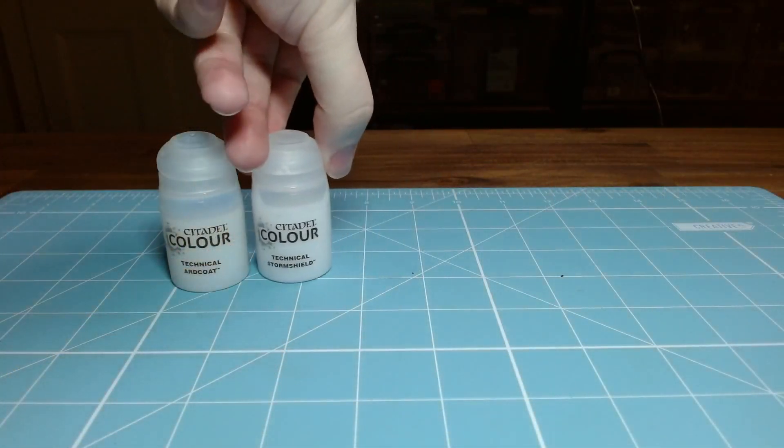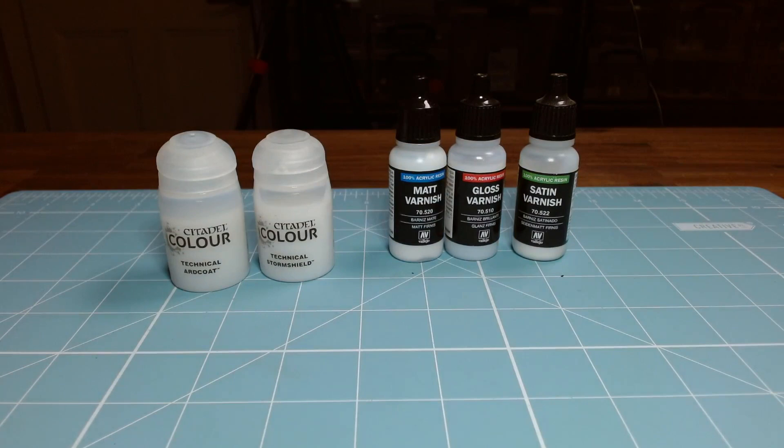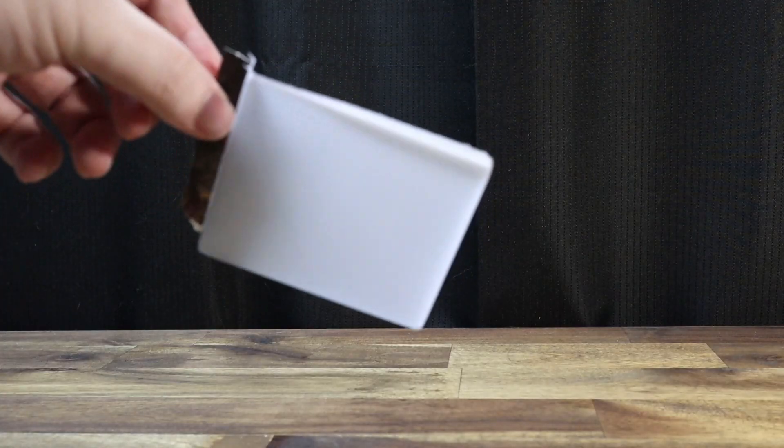Now on to protecting your models. You may want to use a varnish at the end of the process. Citadel has two very good options, either brushed on or through airbrush — Technical Storm Shield and Art Coat. I also like the Vallejo option: the satin, matte, and gloss varnish. One thing I want to warn you against is Citadel Munitorum Varnish, which comes in a spray can. It may seem like a simple and easy way to varnish miniatures, but I've had very lousy results with it — hence the label on the can. It seems to dull down the colours, and if you have anything clear like a window, it won't be very clear afterwards. Definitely stay away from this product if you can.